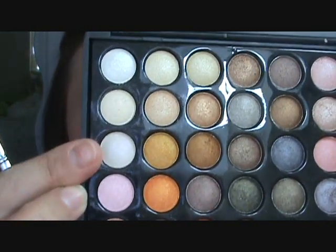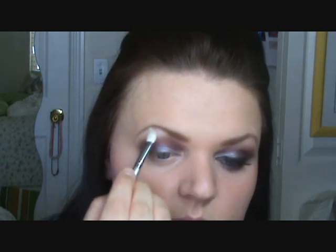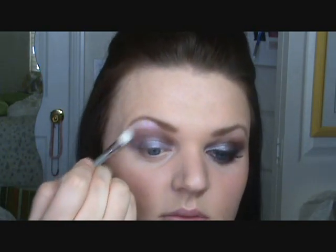For a highlight color, I'm using the first row, third color down — it's white but it's actually a duo-chrome, so it has a light icy pink in it. I'm applying that with a Sigma 217 to the brow bone. Having the duo of white and icy pink really makes these colors look really pretty.